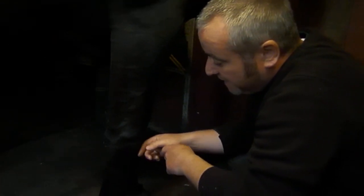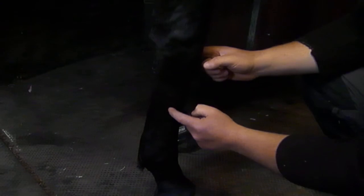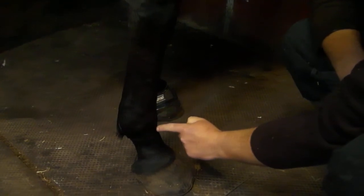There are two extensor tendons that run down the front to extend the limb: the lateral digital extensor tendon and the common digital extensor tendon. They originate high up and run down over the front of the knee, slightly laterally. Just before reaching the fetlock, the common digital extensor centralises itself, goes over a bursa at the fetlock, and continues down with attachments to the proximal phalanx, the middle phalanx, and the extensor process of the distal phalanx inside the hoof. The lateral digital extensor tendon attaches to the proximal aspect of the proximal phalanx and ends there.